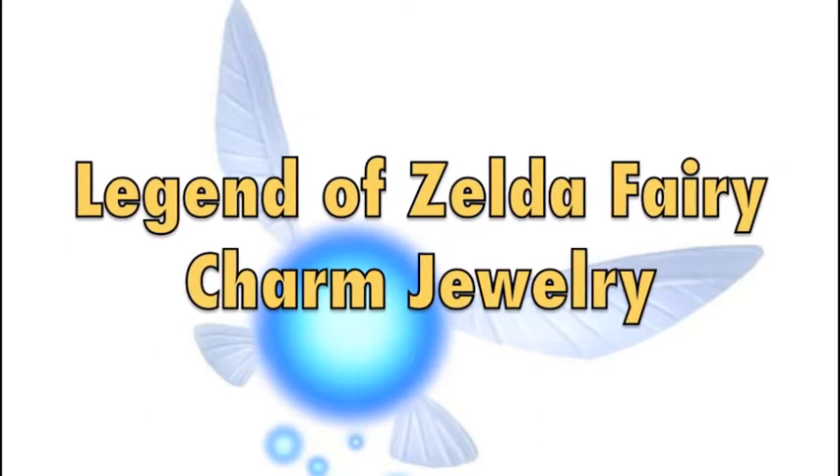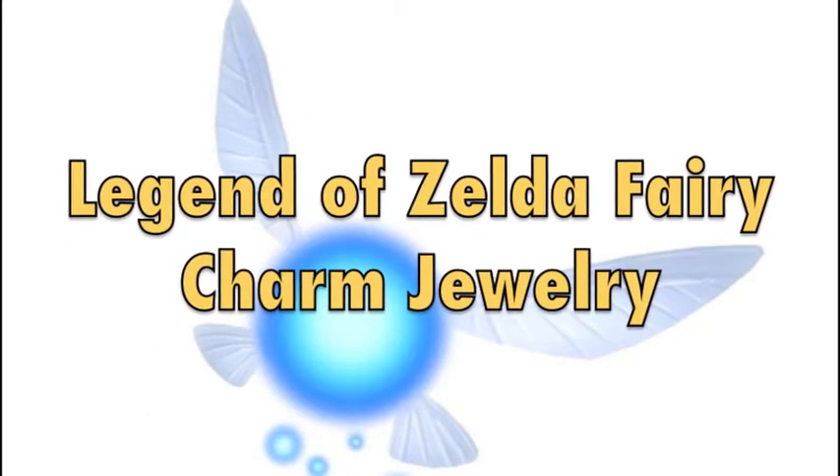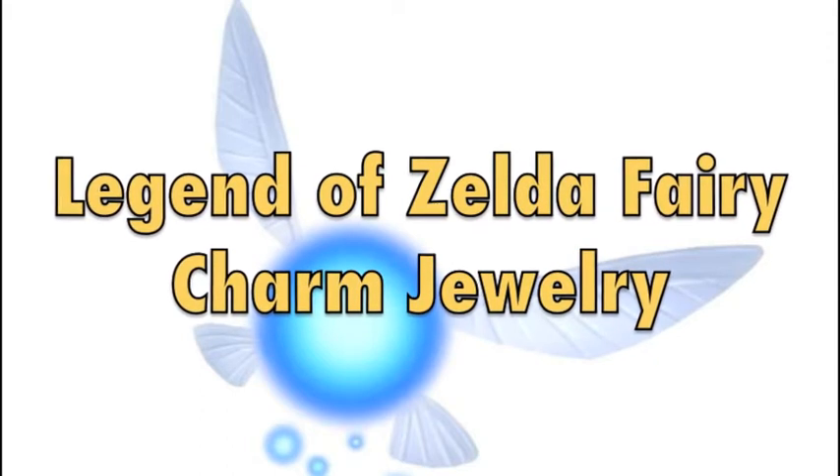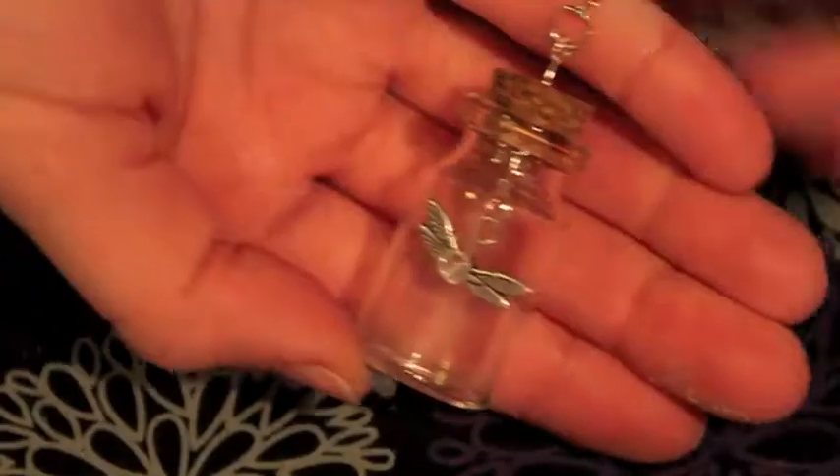Hello everyone and welcome back to BurkCraft. On today's video I'm going to be teaching you how I made these really cute Legend of Zelda fairy charm necklace and earrings.